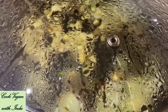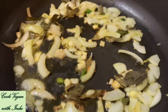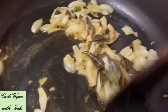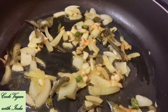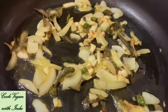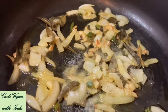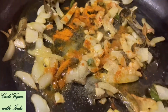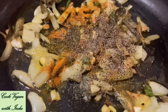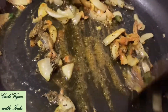Use a lid to cover the pot, which will help to get a golden brownish mixture as quickly as possible. After 2 minutes, open the lid and give a good stir — you should see a golden brown color. Now it's time to add the spices, starting with salt. When you add salt, make sure to add a little less because the vegan butter already has salt. Then add turmeric powder and finally black pepper powder.